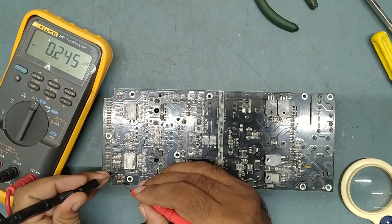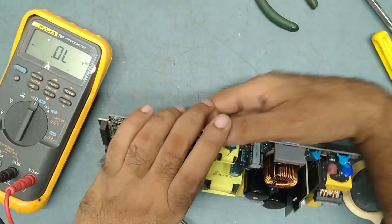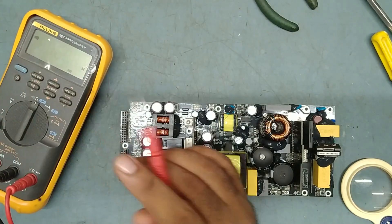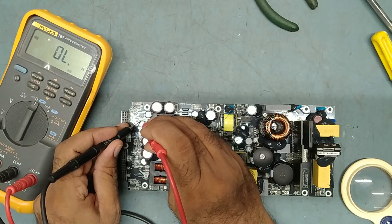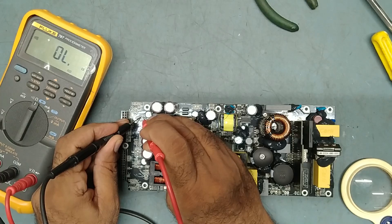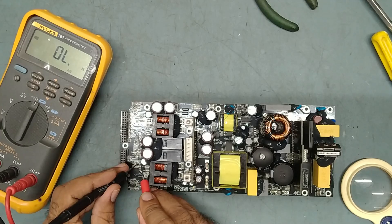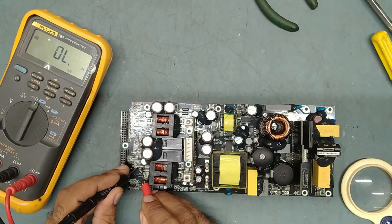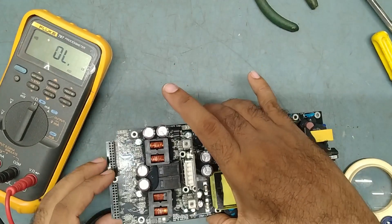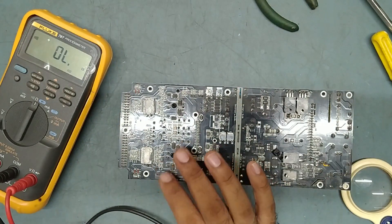There is no shorting on the diodes — both diodes are good. On this side also, there are 10-ohm resistors — all good. Overall, rest of the parts are good. So we'll replace this IC only.